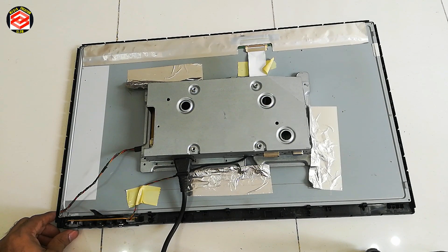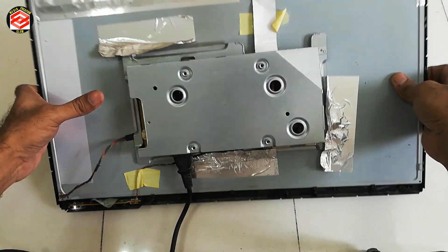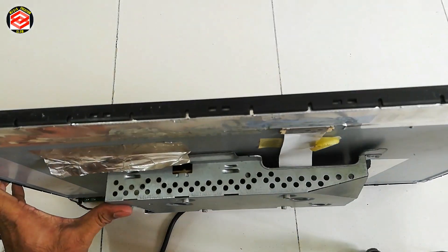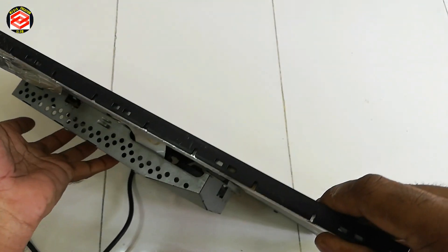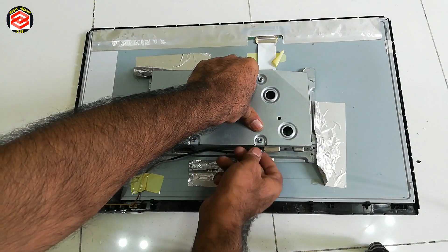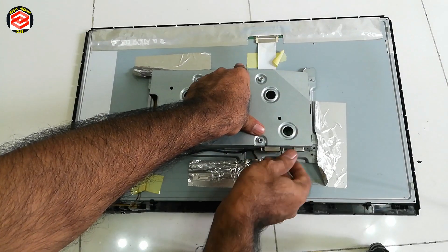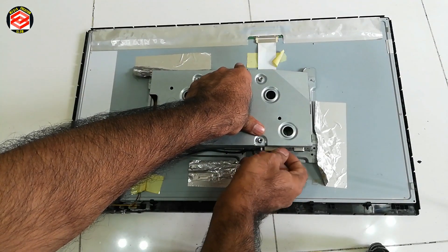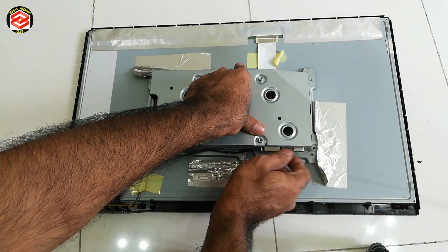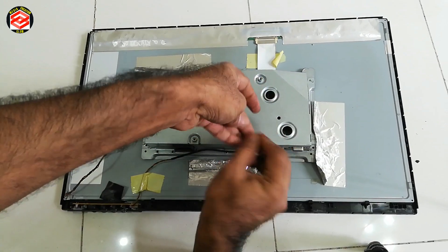We will try it first. We will put back all the screws, then cover it back. Then we will see the results, because I can already see here the display is good.